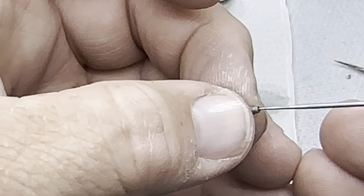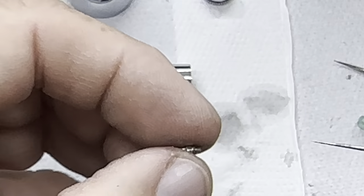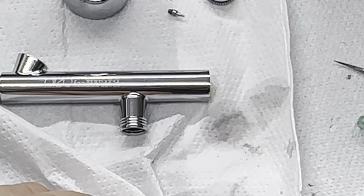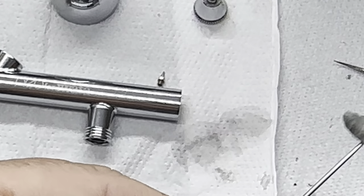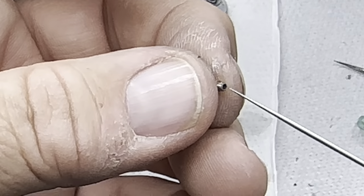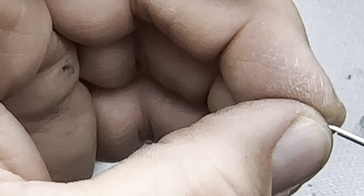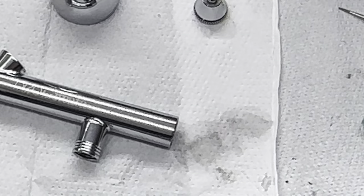Then the old needle — and just twizzle it around just to try and break any loose parts. At the same time you want to clean that off. And so pretty clean.